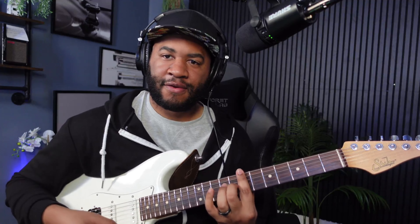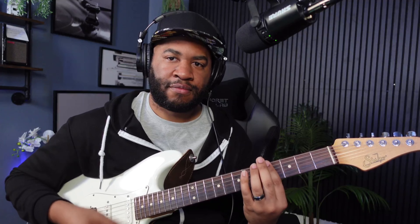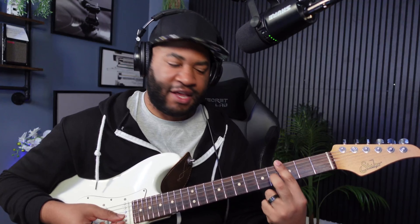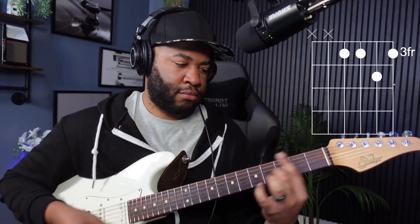So we're going from that shape, from where the B bar chord would be, then going into our fourth fret and we're just barring from the D string down. Then third fret, but we're going to do that shape again where you're barring and then you have your middle finger on the G. So that's third fret, second fret. Then you're going to do the same thing again, but it's going to be a little different, going three, two, one.